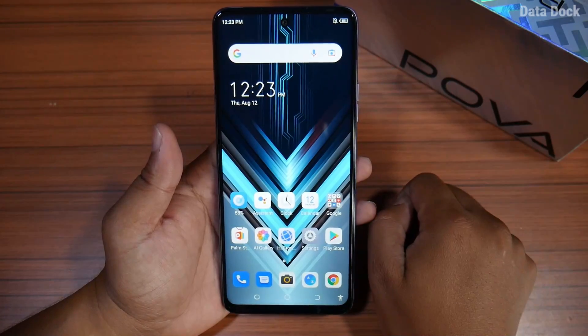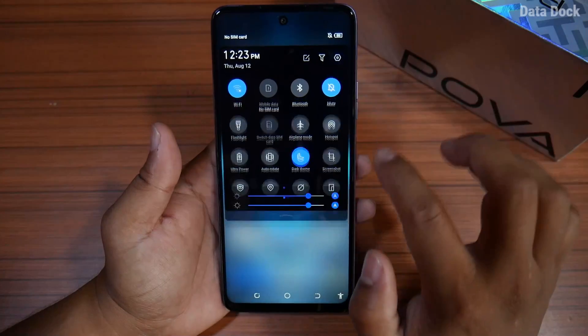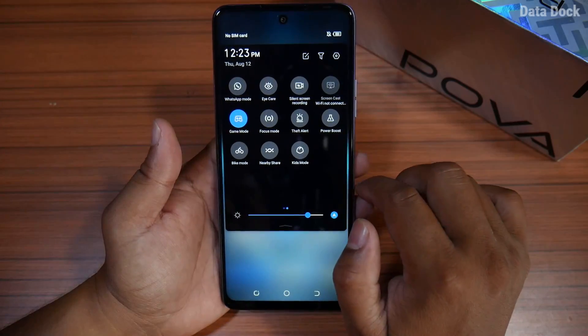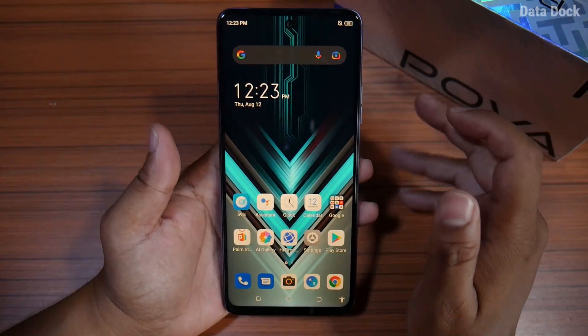Dark theme is available. If you want to use dark theme on your phone, you can enable it. Along with dark theme, you can also enable eye protection mode, which helps reduce eye strain.